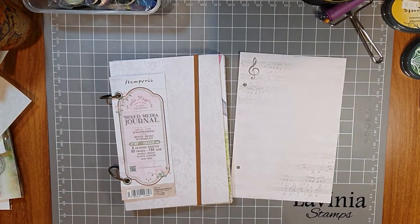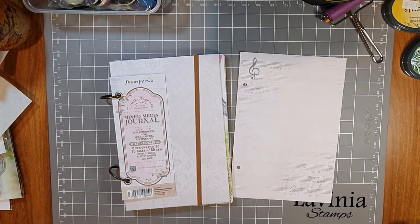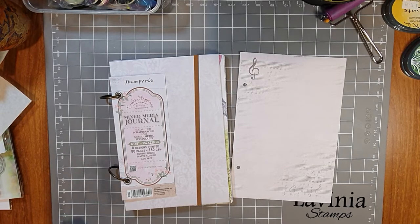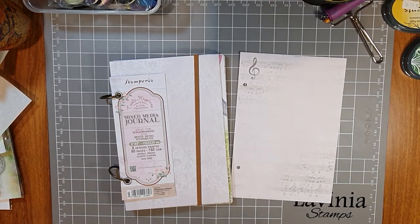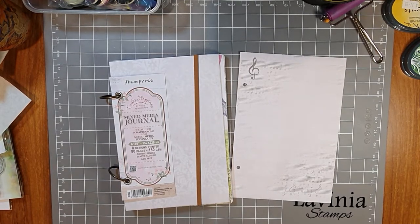Hi everyone, welcome to our next craft video from Paper Flourish. This is our third Lavinia journal page challenge. Thank you so much — we've been loving the pages you've been sending in, we've been popping them up on Facebook. You're doing the most beautiful pages, so thank you for joining in. I'll give you a couple of weeks for this one and put the date up for the Facebook post.